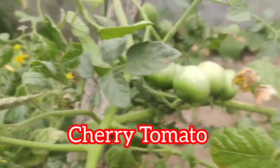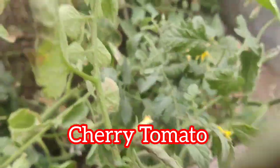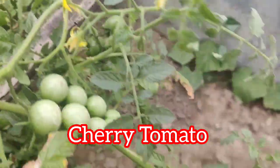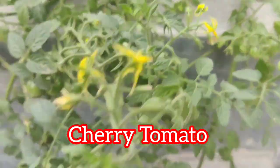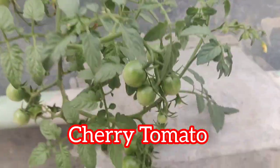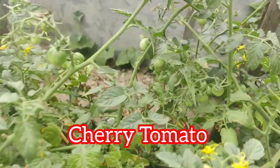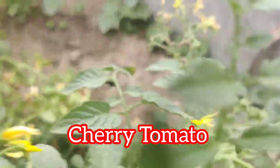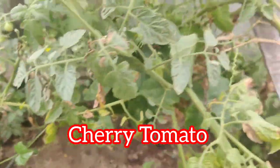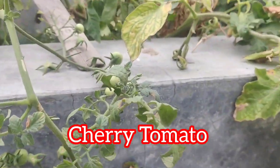I want to talk about cherry tomatoes. We are very thin-skinned. We have multiple plants in this field. There will be 6 branches in this area closer to the ground.